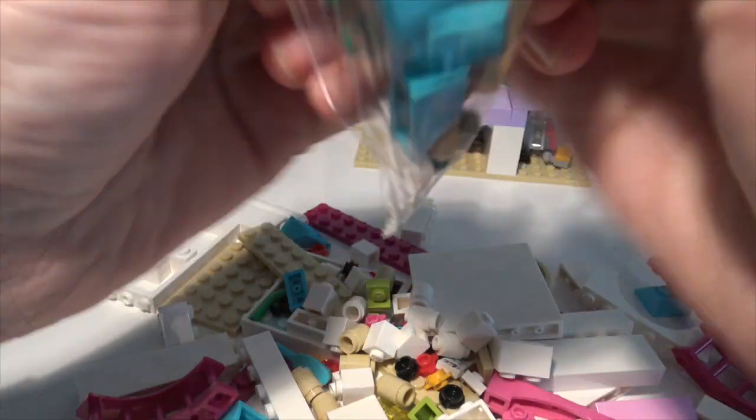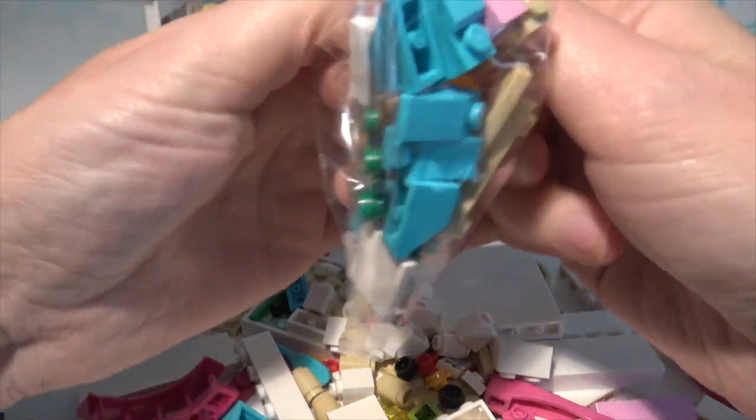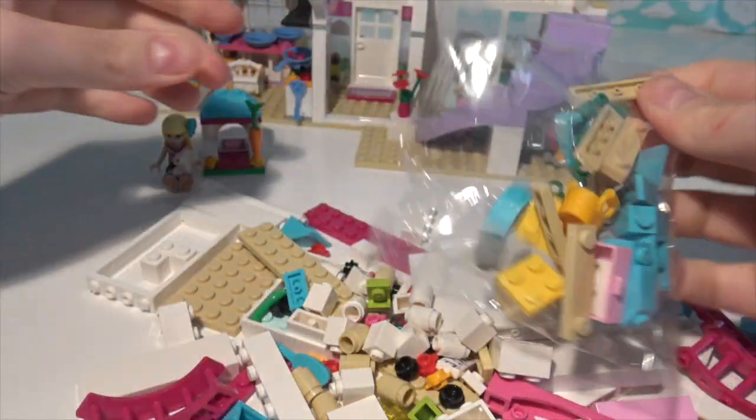Two little bags in this one and I can't open it. There we go!